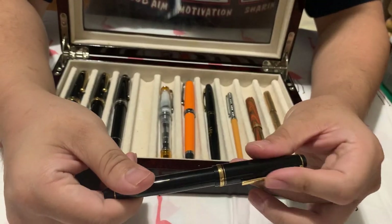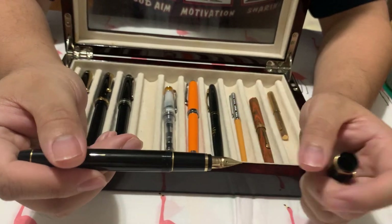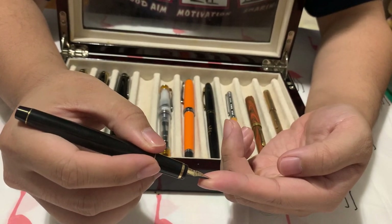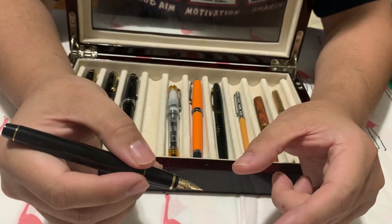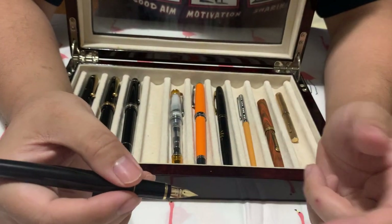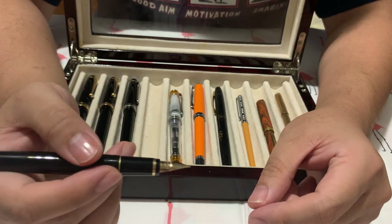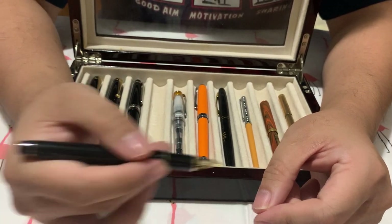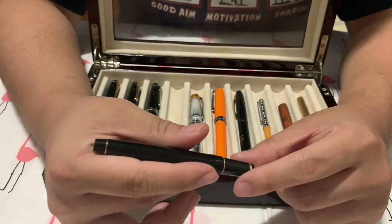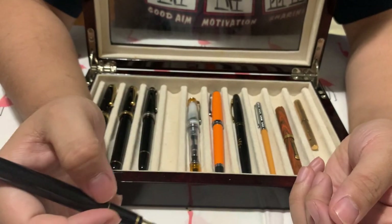Another one I like to have just to say I have a Montblanc in my collection. This is a Namiki Falcon — I think it's also made by Pilot but under the brand name Namiki. This is another wet-writing fountain pen. Based on the design, it flexes when you write — you can apply some pressure and the two tines will split out a little bit. But you don't want to do this with pens not designed for it, because once you flex it too much and it breaks, that's game over.